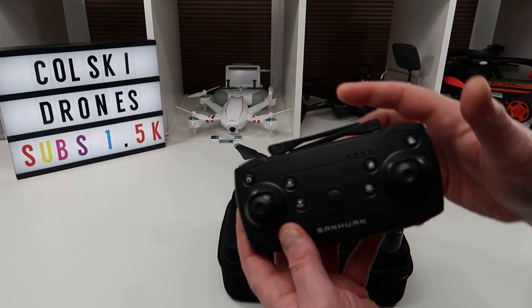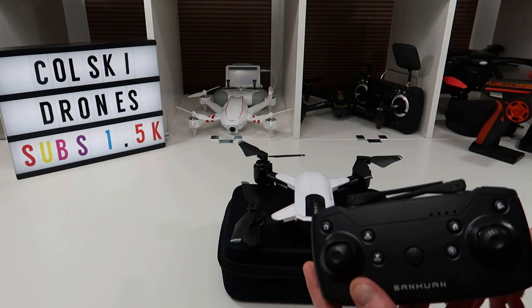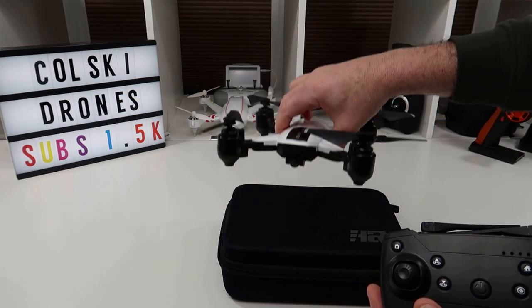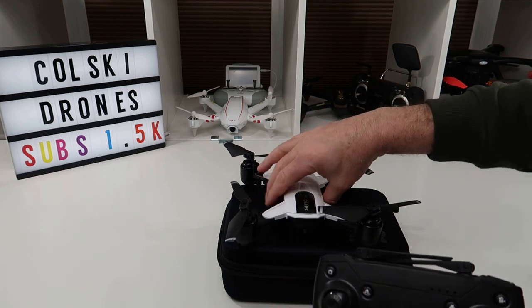However, if you use the controls on the app they work. I've tested it on the app and they work — something like that at least. Because the camera's not great there's no major benefit, but they do seem to work fine when you use the app. It's not the best follow me mode in the world — it never is on these toy drones — but it does work.